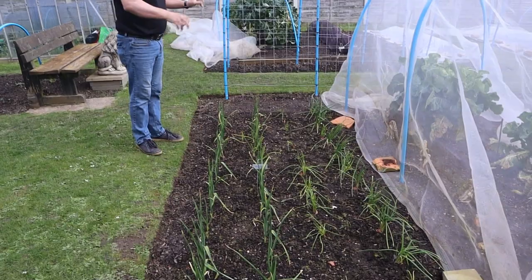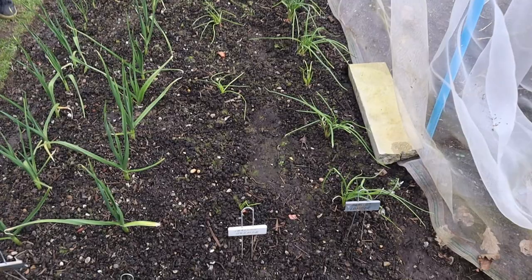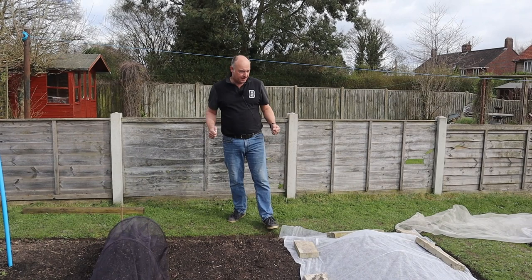Here in bed one, plot three, this is where our outdoor garlic and shallots are, and they're looking quite good and healthy. There are one or two shallots that have succumbed to the weather — they've probably rotted off. You can see there's one here that hasn't really come to much.